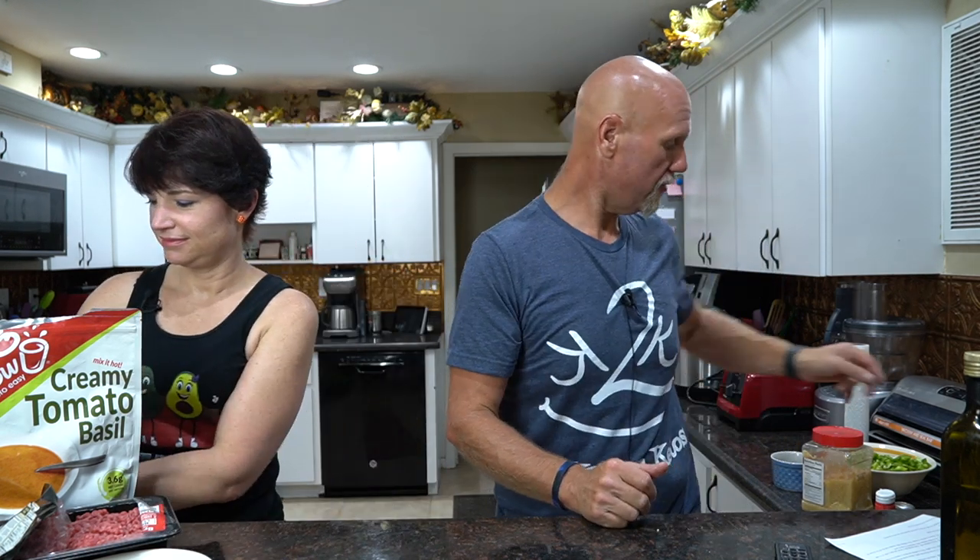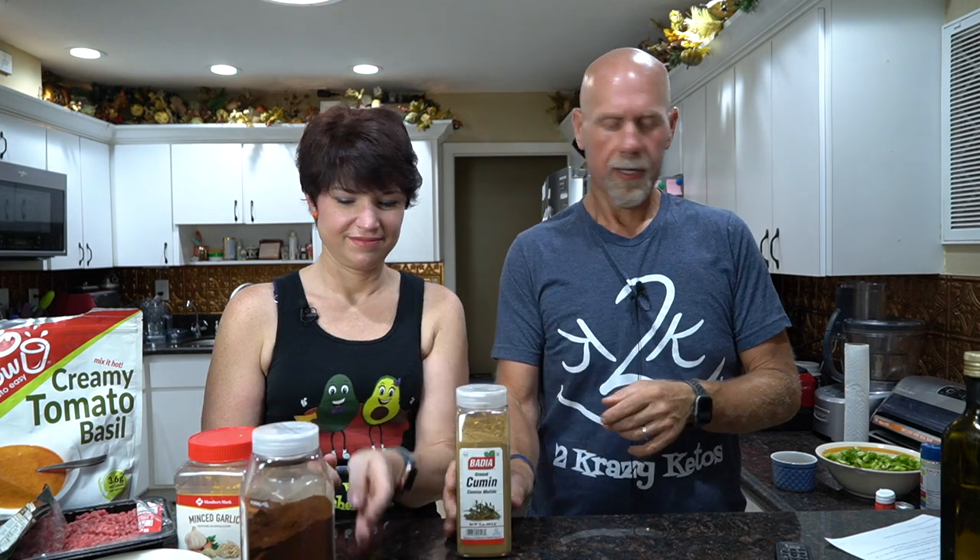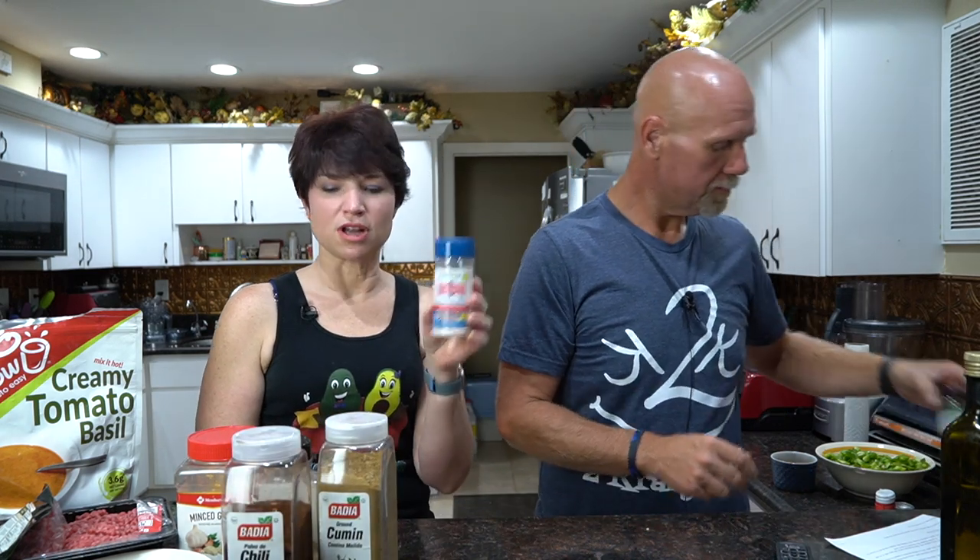Then we're going to use two green peppers — two medium-sized — and a medium yellow onion. Then we're going to get into our spices: garlic, black pepper, chili powder, cumin, and salt — Redmond Real Salt. Optionally, if you want it a little bit spicier, you can use some ground cayenne pepper. And finally, we need some beef broth or beef stock. I usually use the organic stocks, but we're using what we have on hand.